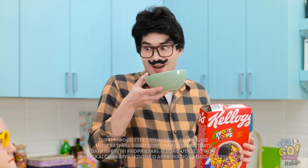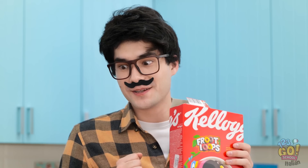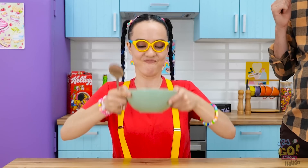Una bibita? Grazie mille, mamma! Mmm, una deliziosa ciotola di cereali! Ecco a te! Mangiali tutti! No, non credo lo farò! Nooo!